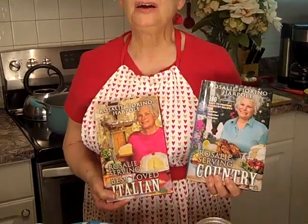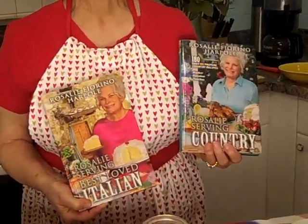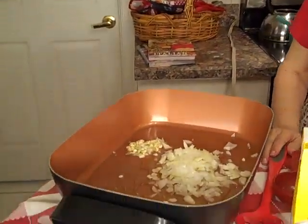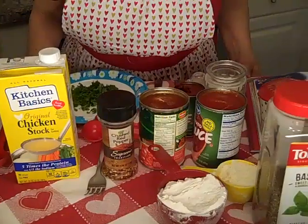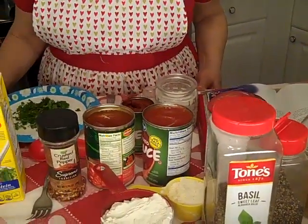Welcome to Rosalie's Kitchen. We're in the romantic month of February, and Valentine's Day is coming up. So I'm going to make you a great Valentine's dinner tonight. I am the author of Rosalie Serving Best Loved Italian and Rosalie Serving Country. Tonight we are going to make something out of our Best Loved Italian cookbook. We're going to make chicken parmigiana over linguine with some marinara sauce. It's going to be so good — I know your honey's going to love this dinner.